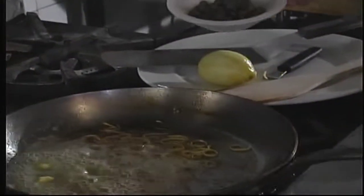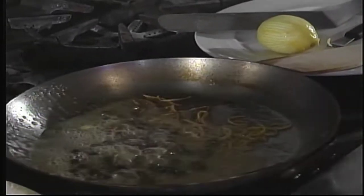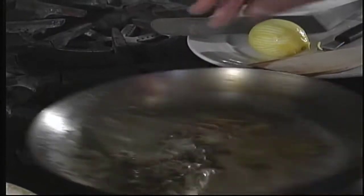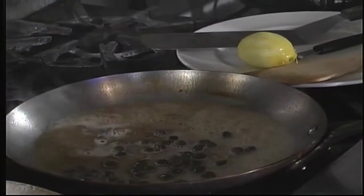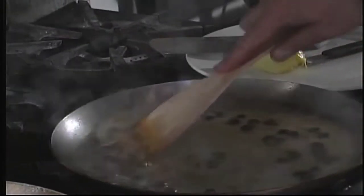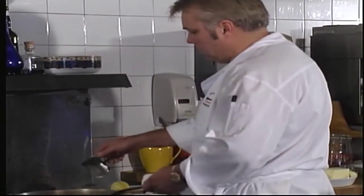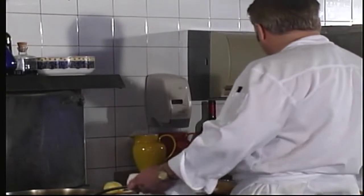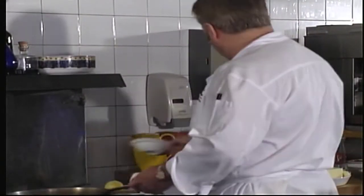I've got some jarred capers here that have been rinsed and washed. We'll add those, along with a little bit of black pepper and some white wine. We'll let that cook for a second until the wine reduces. Then a couple drops of lemon juice, and finally some chopped fresh parsley.